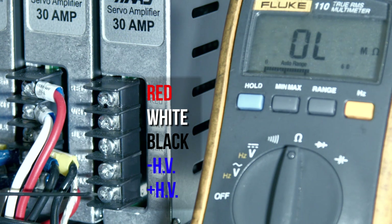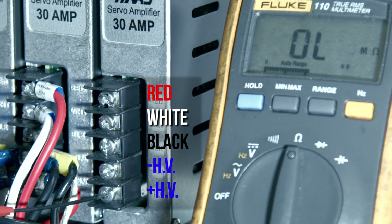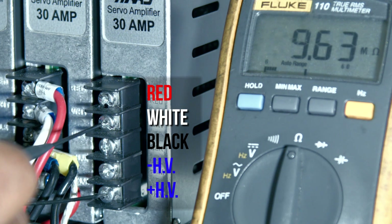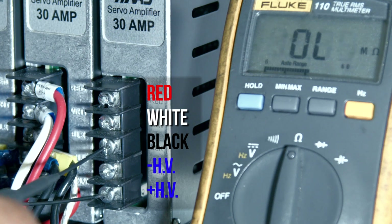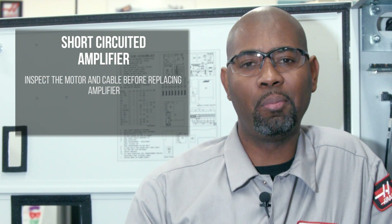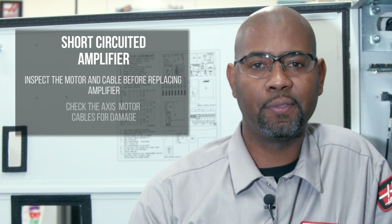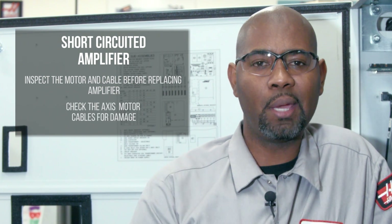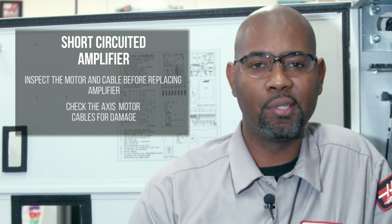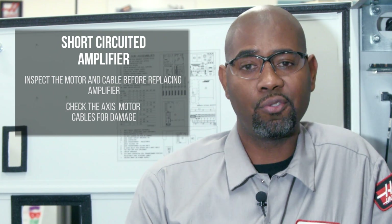Then measure HV positive to red, white, and black. The reading should be open. A short circuit in any of these measurements is an indication of a defective amplifier. In any case, inspect the motor and cable before replacing any amplifier. Check the axis motor cables for damage. Make sure there are no pinched or broken wires. If the cable is damaged, just replace it.